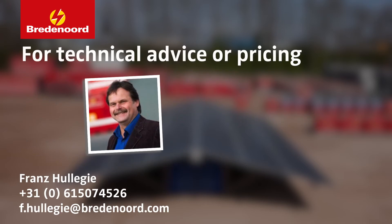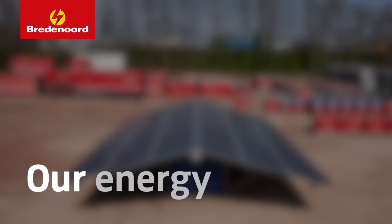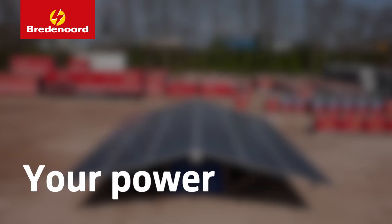Contact Mr. Hulighi or Mr. Janssen for any questions, advice, or pricing. They are glad to help you. Our energy. Your power. Bredenord.